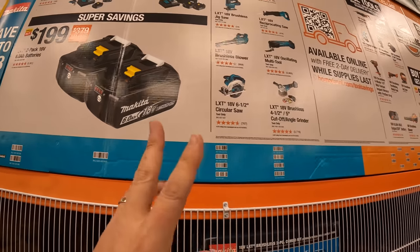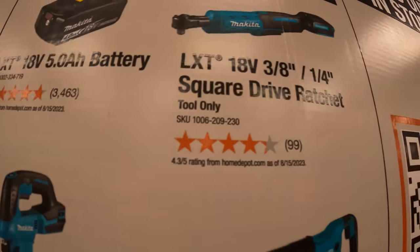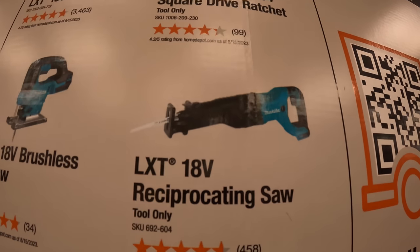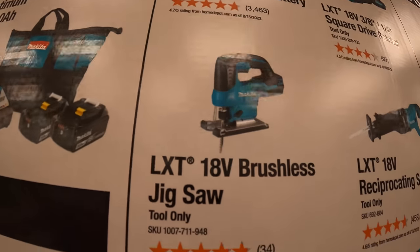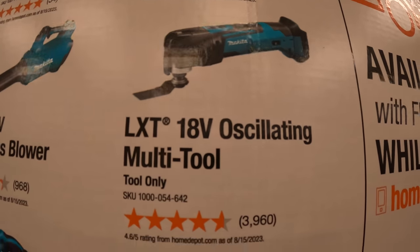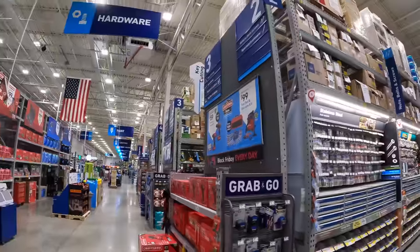The free tools you get to choose from include an additional four or five amp hour battery, a three-eighths and quarter inch square drive ratchet, a full-size reciprocating saw, a D-handle jigsaw, a brushless blower, an oscillating tool, a four-and-a-half to five inch grinder, or a six-and-a-half inch circular saw.